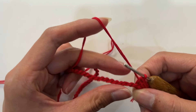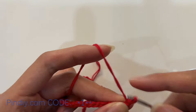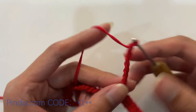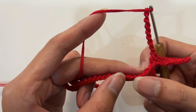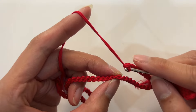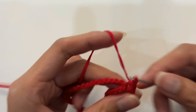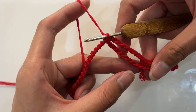Crochet 10 single crochets simultaneously. Next, we crochet the hollow part. First crochet 8 chain stitches. Then skip 8 stitches below without crocheting. In the 9th stitch, at the back loop position, crochet a single crochet. We have completed crocheting one hollow.